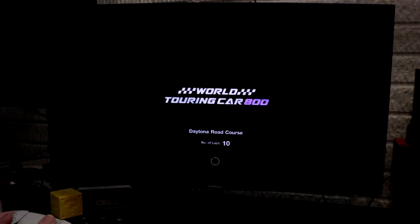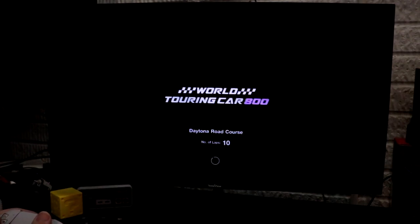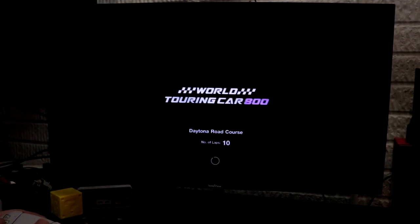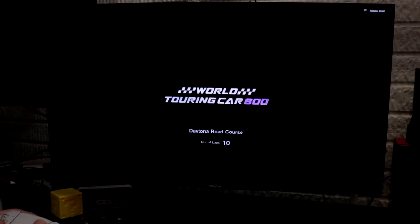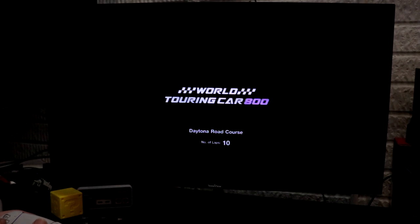We're going to dive into Gran Turismo 7 now. This is actually a game that I played through — I liked what was there, but for what was there, it's definitely overpriced. I'll say that much.